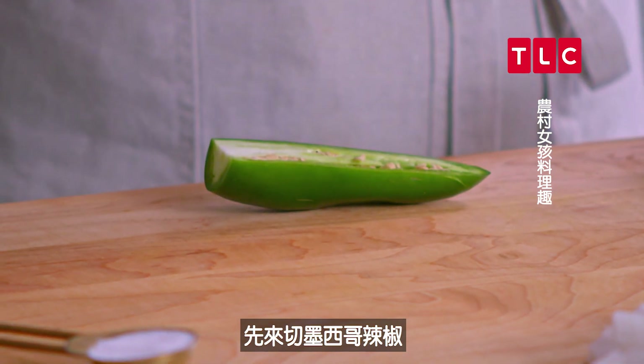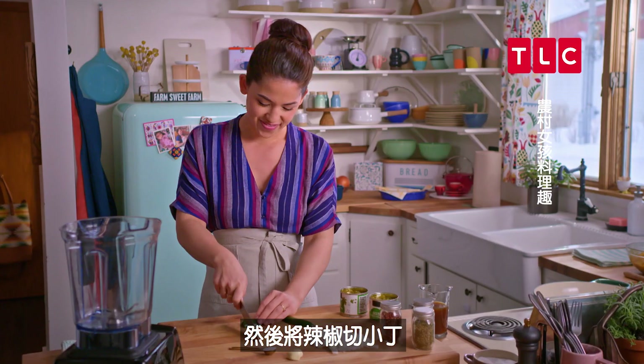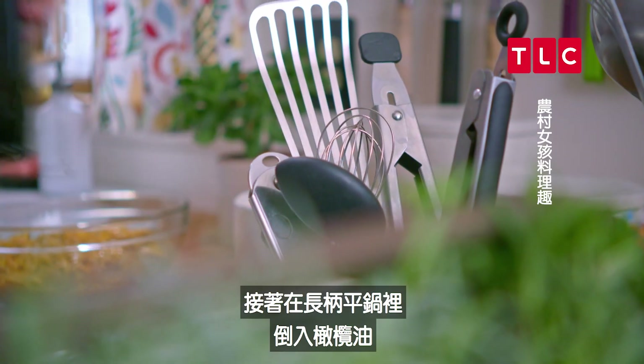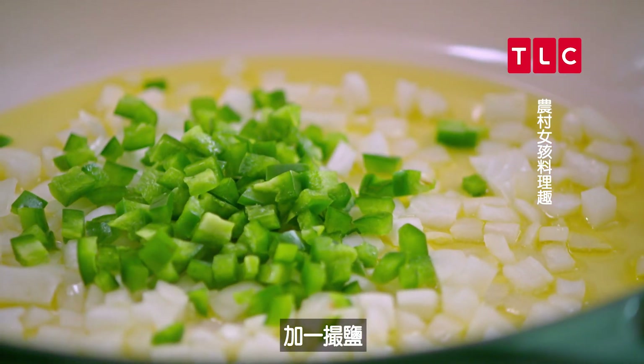I'm starting by chopping up a jalapeño — I'll remove the seeds. I gotta remember not to touch my eyes after doing this. I'll finely chop this, and then in my skillet I'll add a drizzle of olive oil and cook my onion and jalapeño until they're soft. I'll add a pinch of salt.